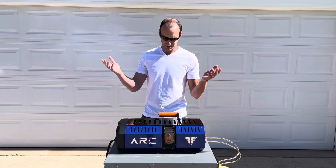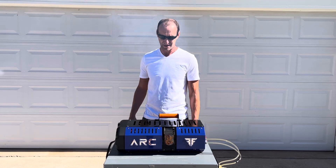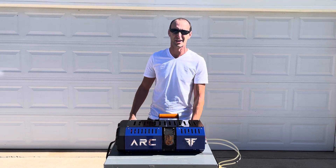After you run the turbine, just give it a few minutes to cool down, and that's a quick test of the ARC turbine generator.